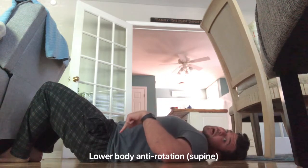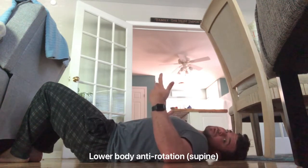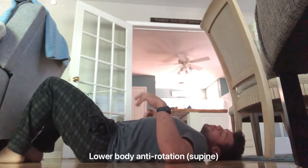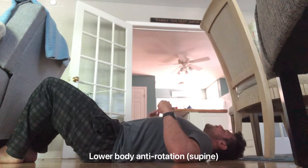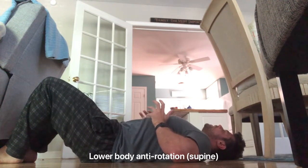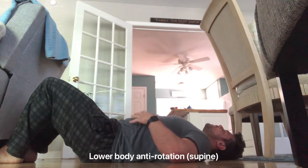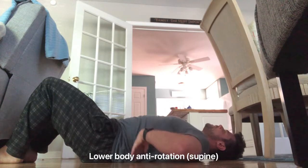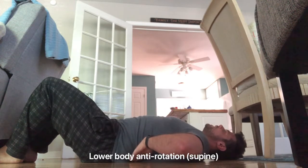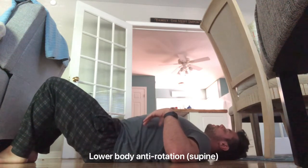For the leg version, we're doing kind of the opposite of a resisted Russian twist. Like most things in the gym, start with your bracing sequence: ribs down, gentle pregnant belly pressure, get that 3D expansion, little breath, fill and brace — pushing your low back into the ground, tucking the hips.